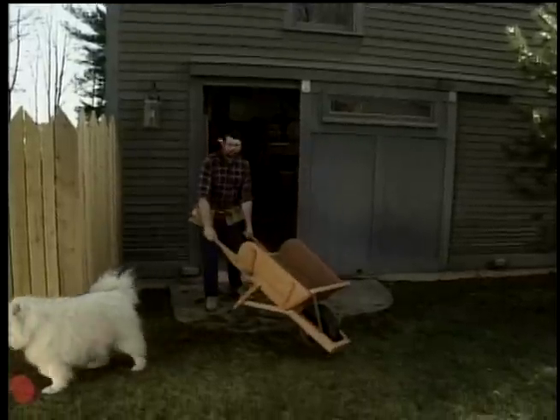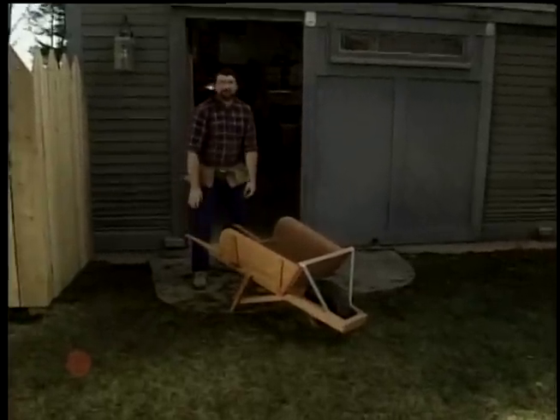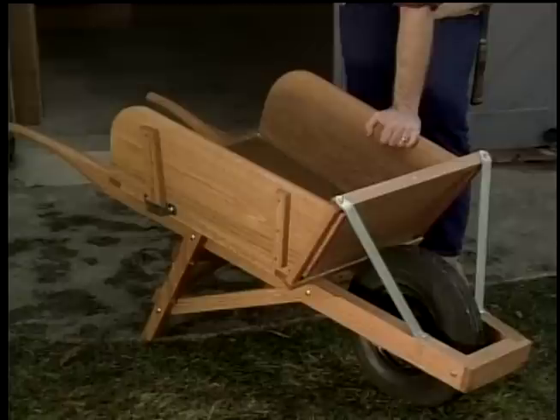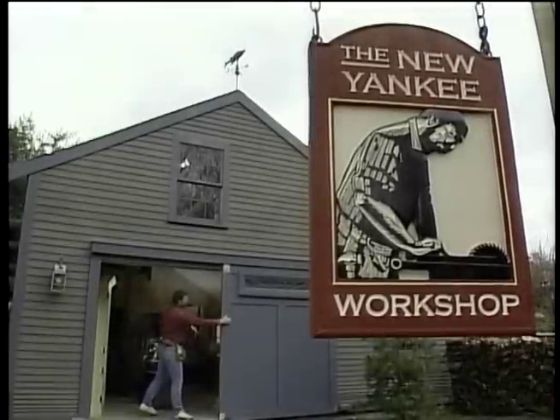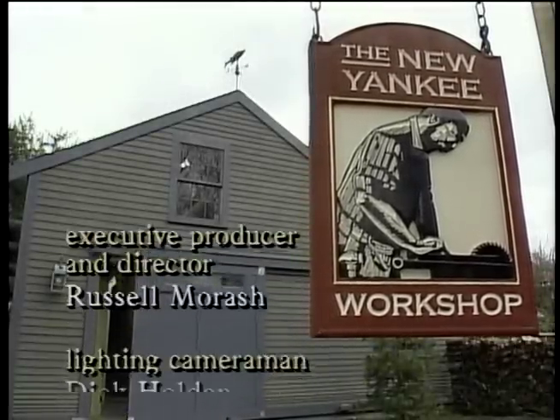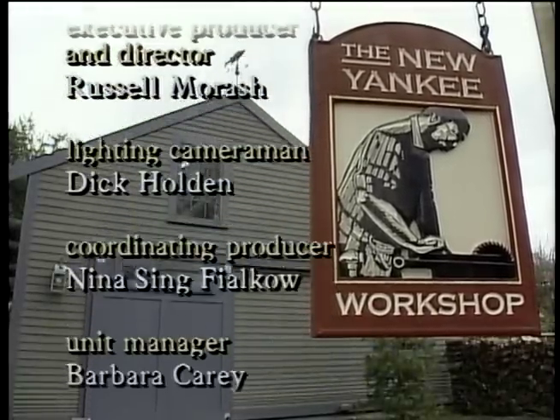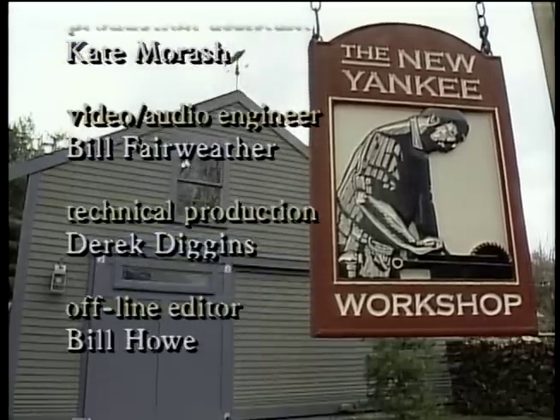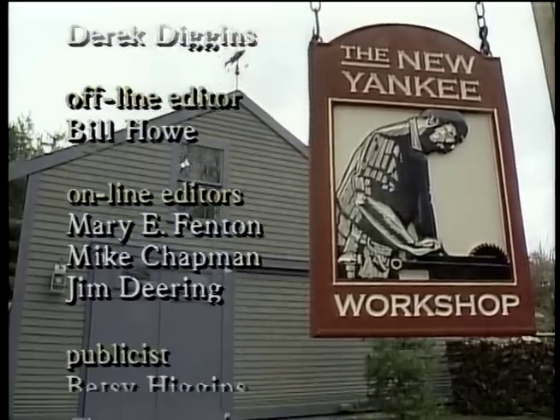Now that a couple coats of oil have dried on our wheelbarrow, it almost looks too attractive to put to work. But believe me, it'll take a lot of abuse. Norm Abrams is the author of the book The New Yankee Workshop, which is available in bookstores and libraries nationwide.